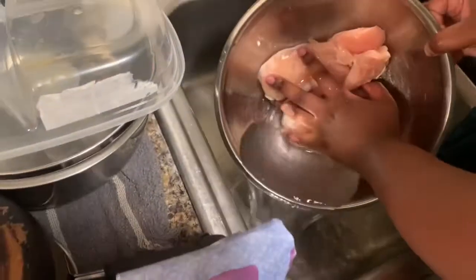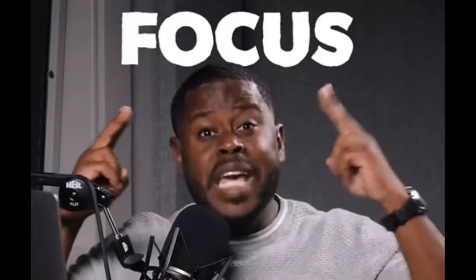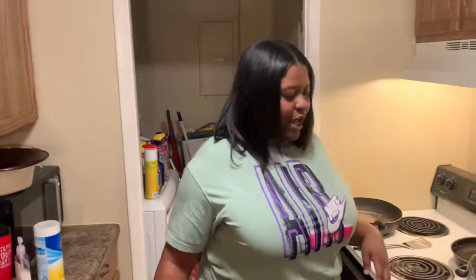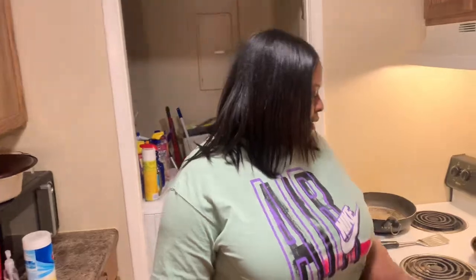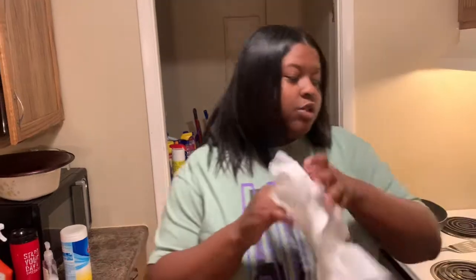So right now I have my chicken here. I'm currently about to rest this out. What I'm going to do is season my chicken, and after I season it we're going to go ahead and get it started in the pot. Babe's trying to like fix me up or whatever, so yeah, let's get started.